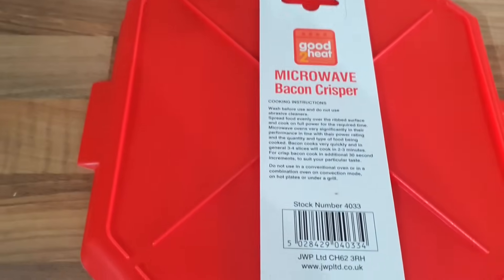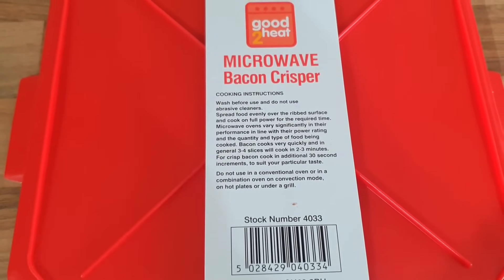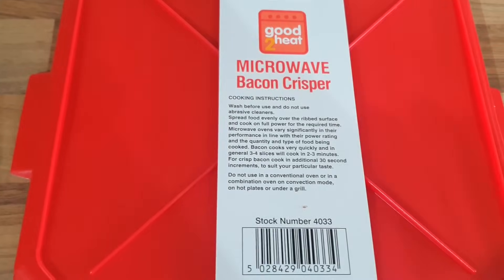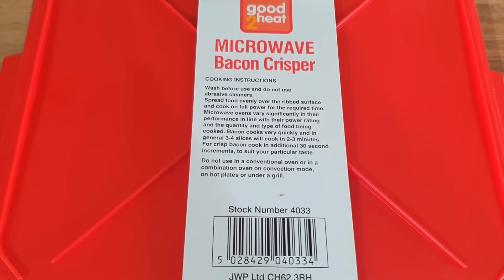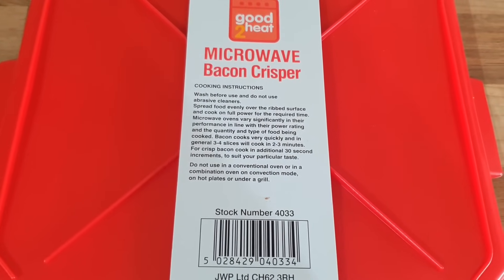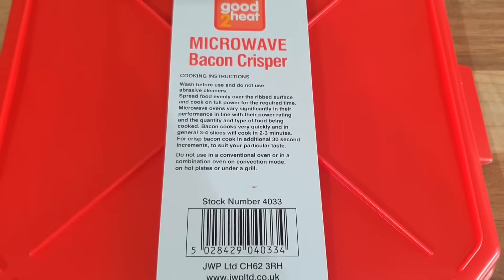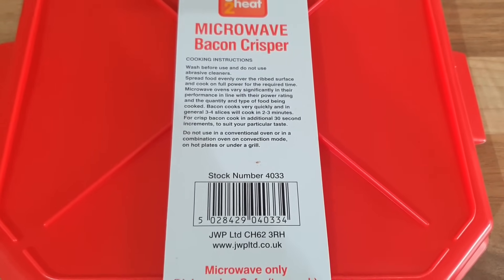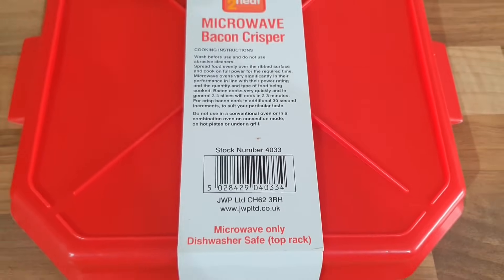So we'll have a look at the back and look at the instructions. I'll just hold you there for a minute so you can read them yourself as well. So I've got to wash it before we use it. You can't use abrasive cleaners on it. Spread the food evenly over the ridge surface and cook on full power for the required time. Microwave ovens vary in their performance and power rating. Bacon cooks very quickly — three to four slices will cook in two to three minutes. For crisp bacon cook an additional 30 seconds and do not use it in your oven or under the grill because it'll just melt.